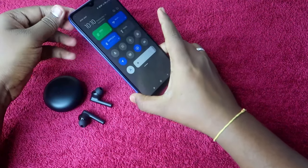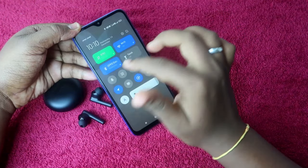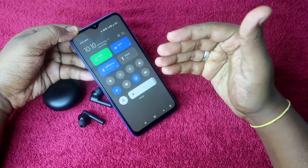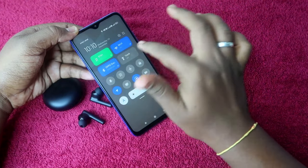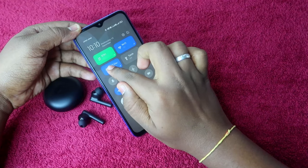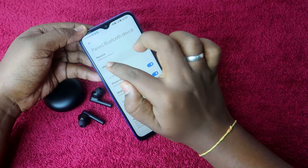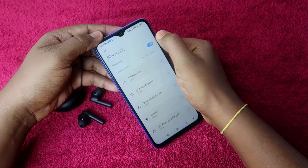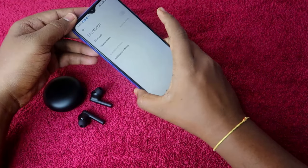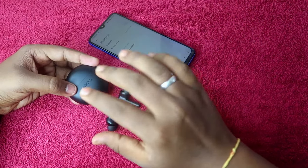Before starting the reset process, you have to unpair the OPPO Enco Buds 2 from all smartphones you previously connected it to. In my smartphone it is currently connected, so go to the Bluetooth settings, click on the unpair option for the OPPO Enco Buds 2, and also turn off Bluetooth — that is also a good step.